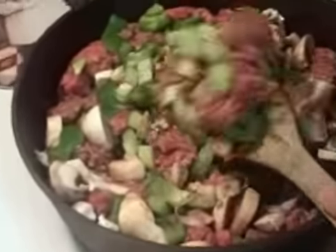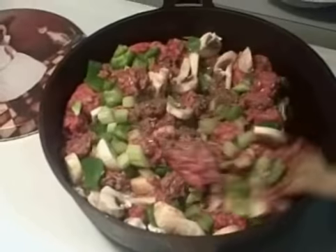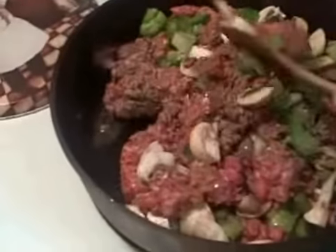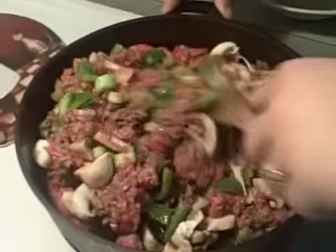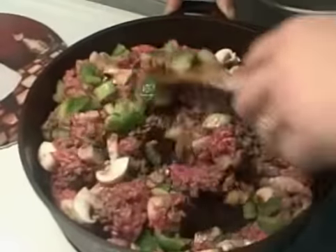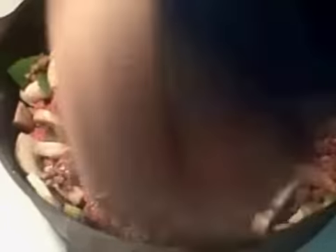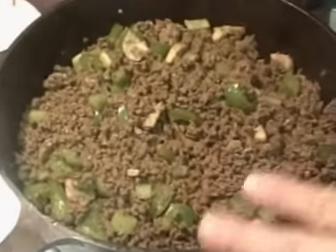As you can see here, I am cooking up the hamburger. I have in the mushrooms, the green peppers, and the celery. Let me give that some time to cook and get all together. I'll drain it after this — I'll drain all the grease out. Then I will come back and put my other ingredients in. My hamburger with the green peppers, mushroom, and celery is all cooked and drained.